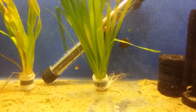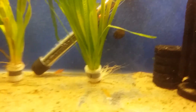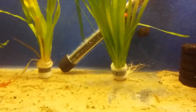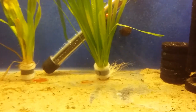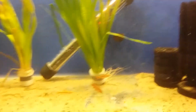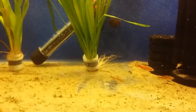Cherry barbs come from India and originate from Sri Lanka. They love subtropical temperatures up to 25 degrees Celsius, and this aquarium is currently kept at 25 degrees, just like a tropical aquarium, and they do perfectly fine.